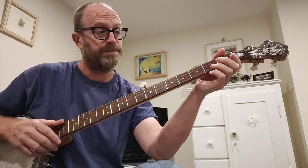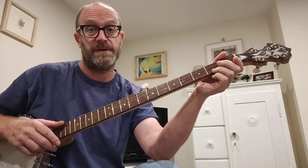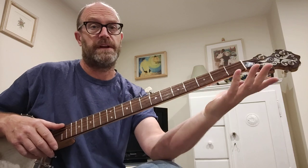Hi, this is a walkthrough for Goose Hill, claw hammer banjo tune, in double A tuning on the long neck banjo.